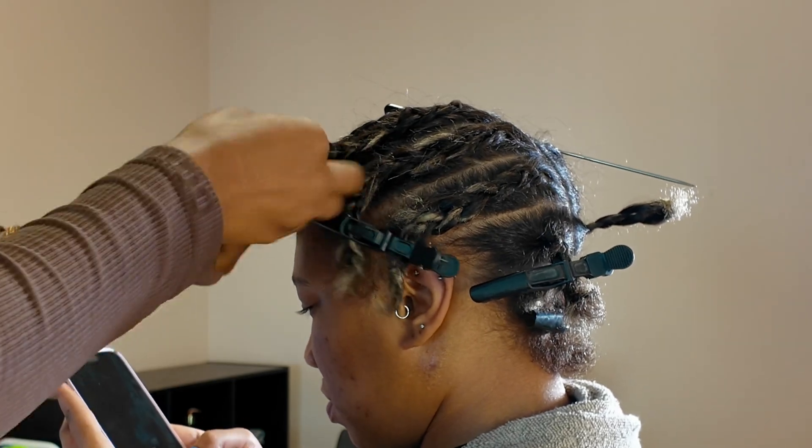Some people use glue — I like to use the knot method. My clients don't have to deal with any white residue that might come from the glue. Then you just want to clean up your braids — be careful during this process because you can snip off the braid.